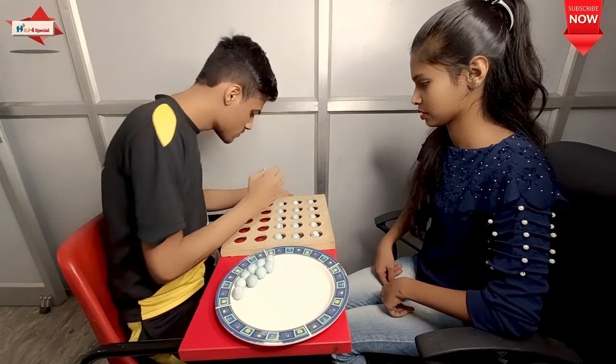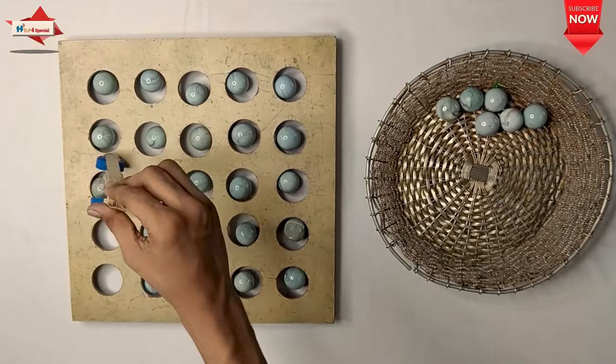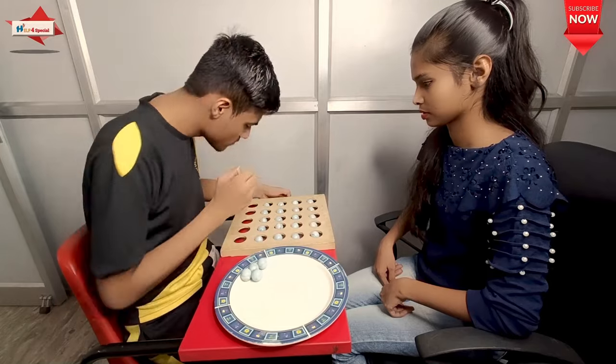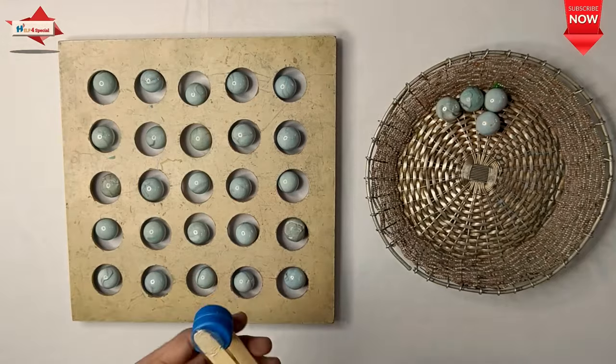So all of these things are improving. They are very much enjoying this. Cognitive ability, concentration, eye-hand coordination, and visomotor coordination — all of these things are improving.